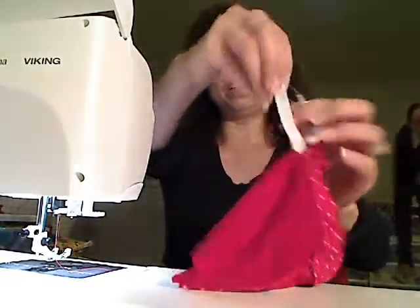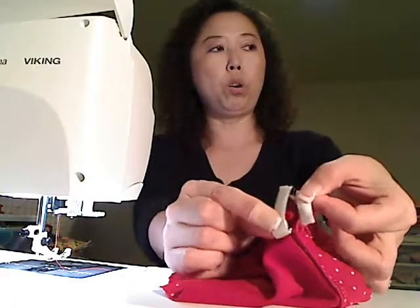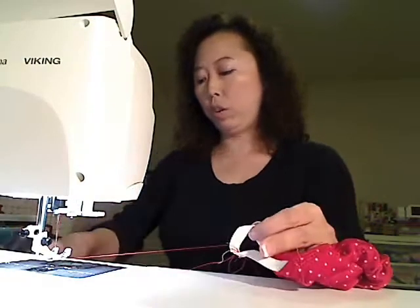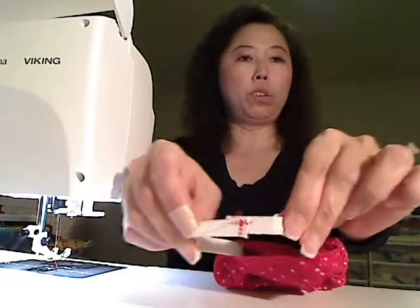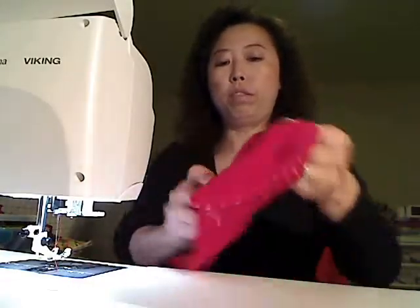Thread it through the opening and you want to sew both ends of the elastic together. Remove the safety pin and make sure you're not losing it back into the casing. Sew both ends together like this. Now cut the loose thread. Put the elastic back into the casing, but now we have the opening - we need to close it by sewing the opening shut.